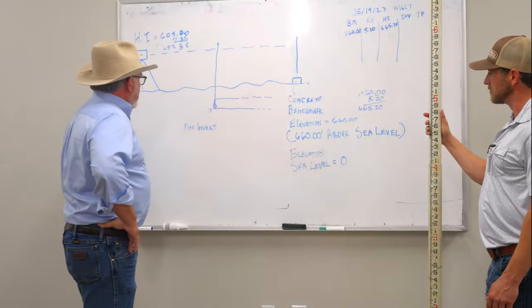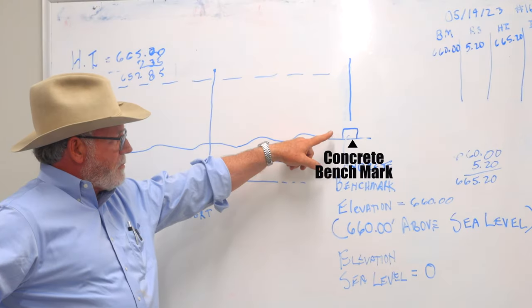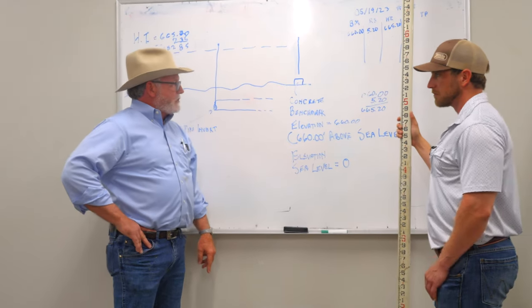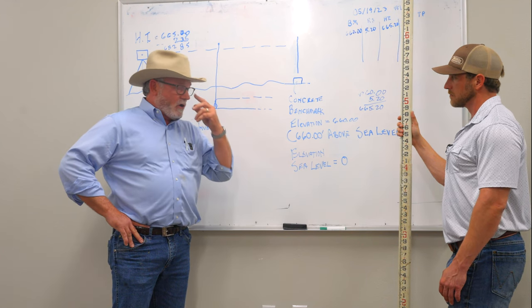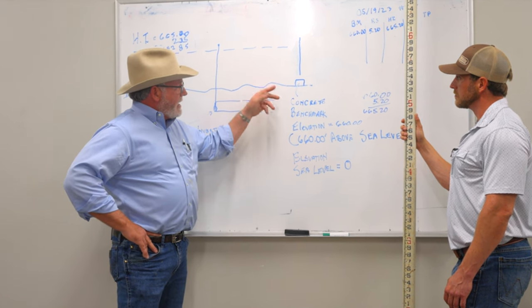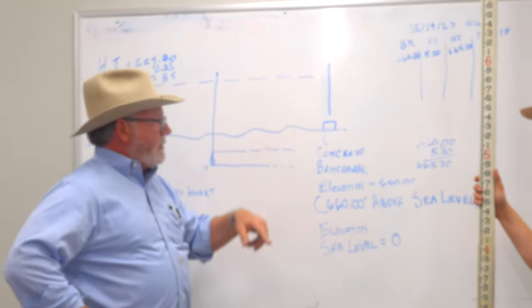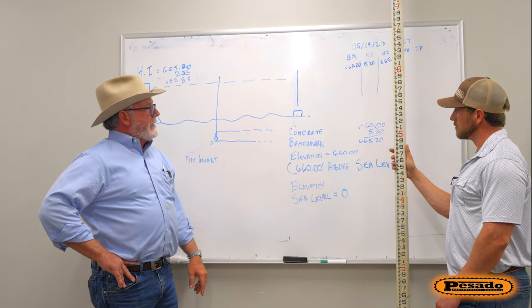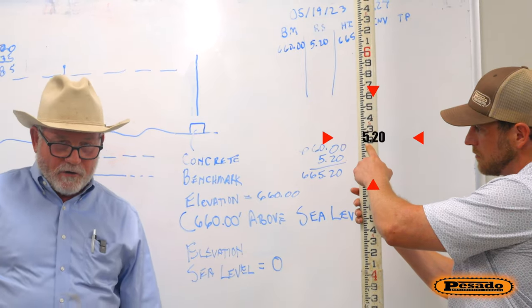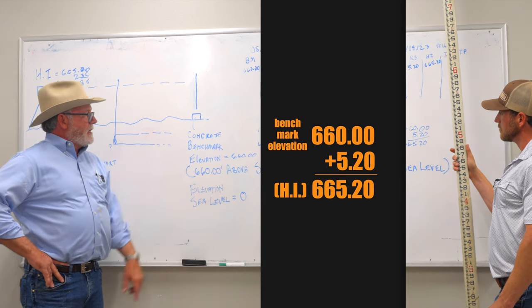We're going to establish our height of instrument. The way we do that is we shoot to a known elevation — in this case it's going to be a concrete benchmark. We want to use concrete benchmarks, something solid that won't move, because in a lot of instances your benchmark moves and you're going to have a lot of trouble because of that. In this case we're going to use an elevation of 660, which is our benchmark elevation that's been given to us. We're going to shoot on top of that and read that elevation off the grade rod. In this hypothetical case we're going to say that we shot an elevation of 5.20 on our grade rod, so we're going to add that 5.20 to the benchmark elevation of 660.